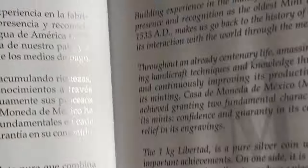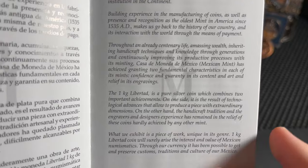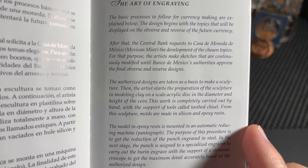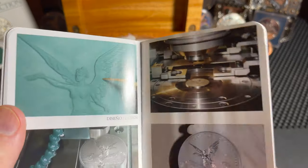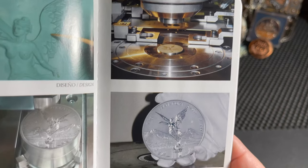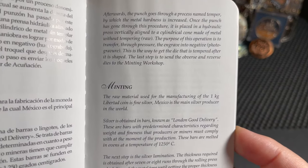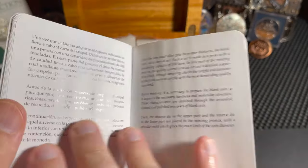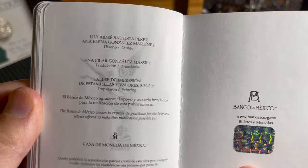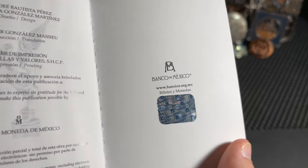Let me zoom back out so you can see just a bit more — I'll bring it up close so you can pause and read. There's also a section on the art of engraving, talking about how they do the engraving process. Then there are pictures of the design pantograph where they do the stamping — that is pretty cool. And it covers the minting process as well. Please slow down or pause if you want to read at your own pace. They provide so much information here, it's absolutely fantastic. Then you've got your designers, names, and printers — really a beautiful book.